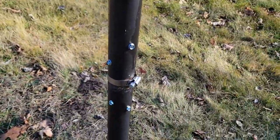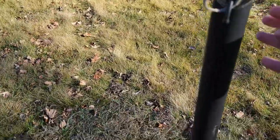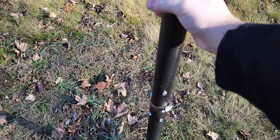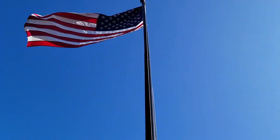But yeah, this works and I didn't have to replace my pole just because my pulley broke. So I hope this video helped someone. Thanks for watching, America.